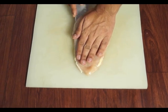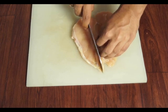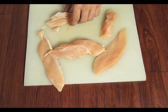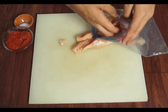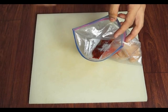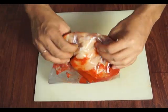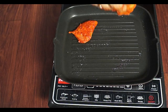Cut the chicken into even long strips, add some salt, ziplock it, and marinate for 15 minutes. Now spray some olive oil onto the hot grill, put your chicken on and grill it.